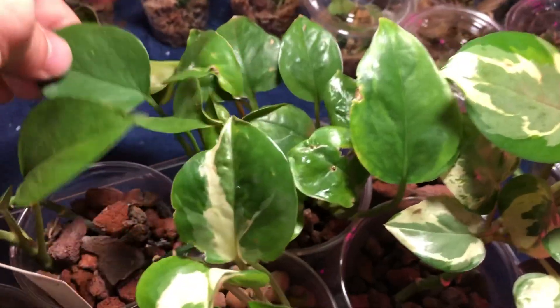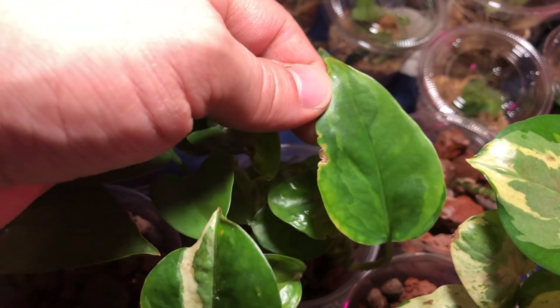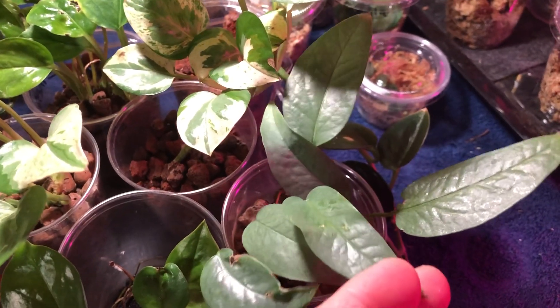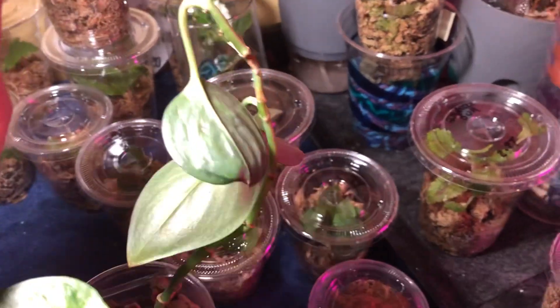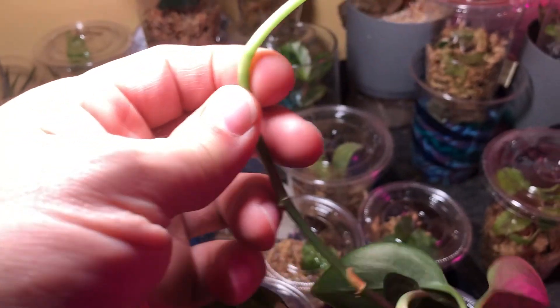I also have some Glaciers, and this one — I believe this is an Emerald, something like that. And there's a Pinnatum, and — not Baltic Blue — Saber Blue. There's also a Treubii Dark Form here that is really taking off; I'm going to have to cut it back and start propagating. Scindapsus Treubii — I think that's how you say it — this one has grown a lot in the semi-hydro.